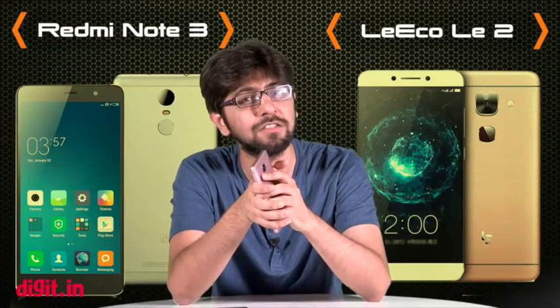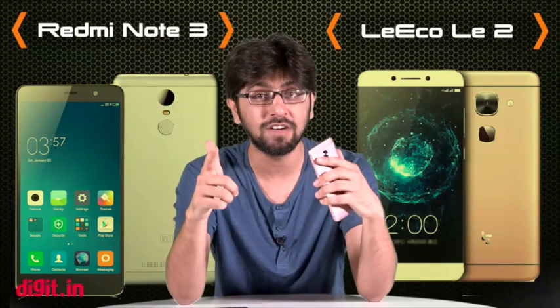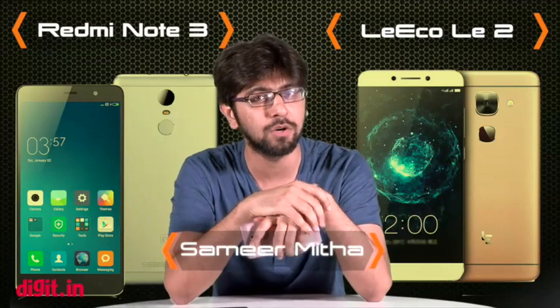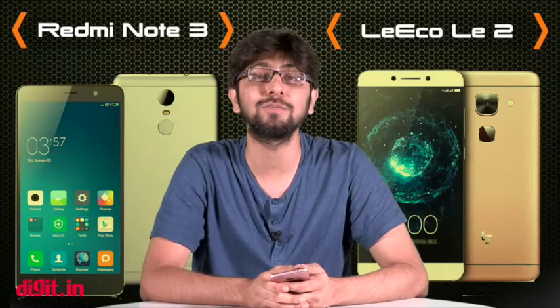So this was our first comparison video between two smartphones. We plan to do a lot more of these just for you guys — let us know in the comment section below which two devices you want us to pit head to head against each other. You can also let us know what you thought of this video, hit the like button if you liked it, the dislike button if you didn't, and subscribe to the Digit YouTube channel for more videos like this one.